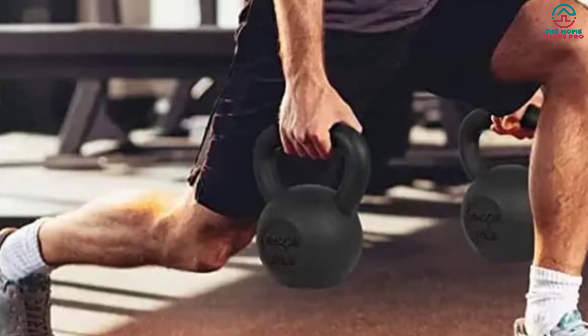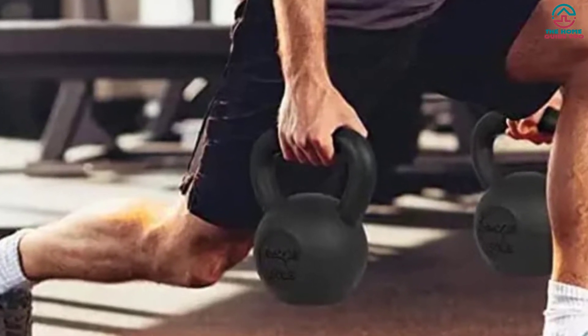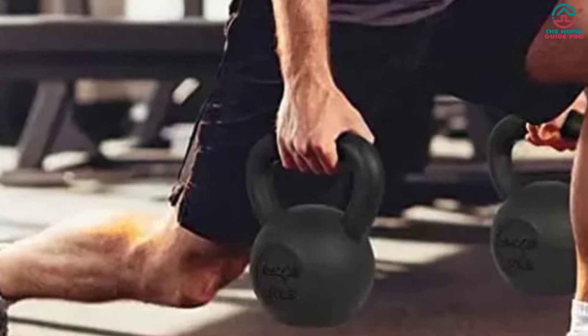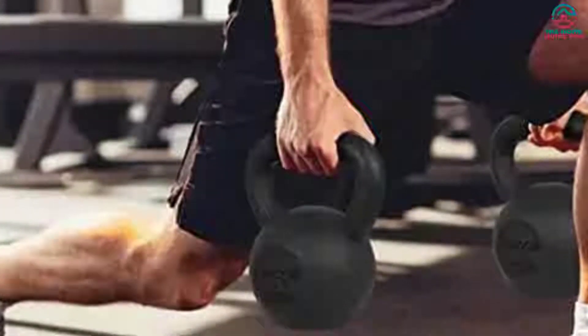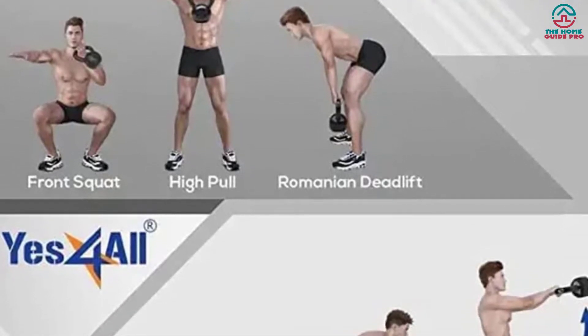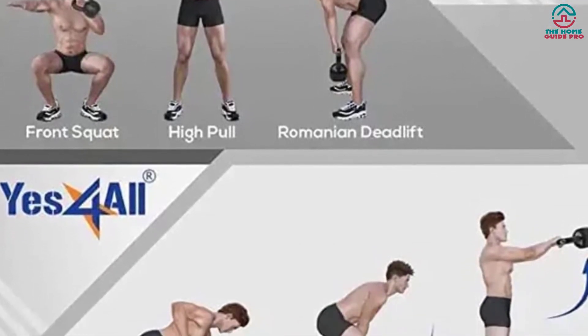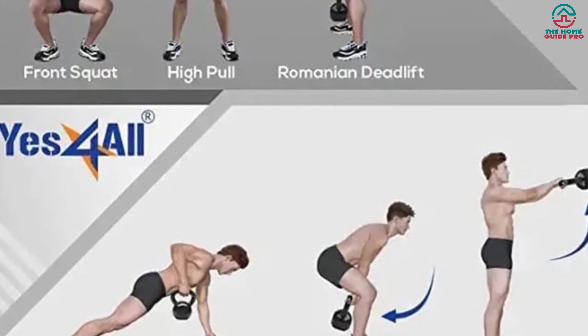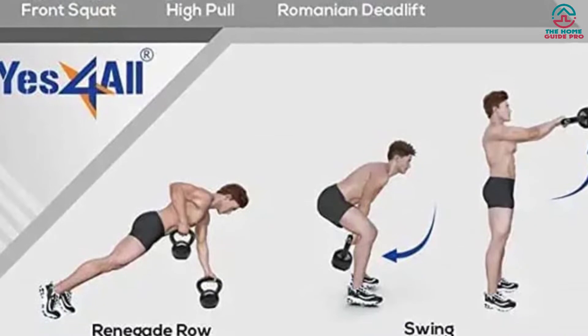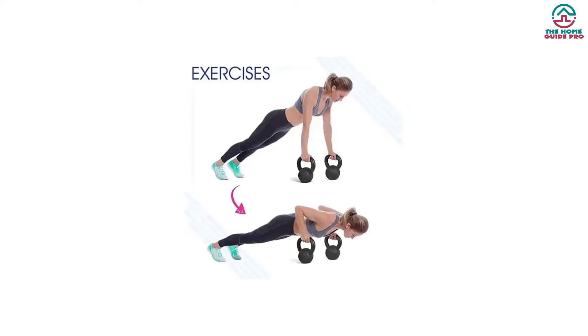That makes it an excellent choice for both indoor and outdoor training. The kettlebell features a textured handle which offers a secure and comfortable grip. Users can comfortably do high reps, swings, squats, and deadlifts. Unlike others, it comes with a pair of neoprene-padded wrist-lifting straps, which help protect your wrist and provide a non-slip grip when lifting.